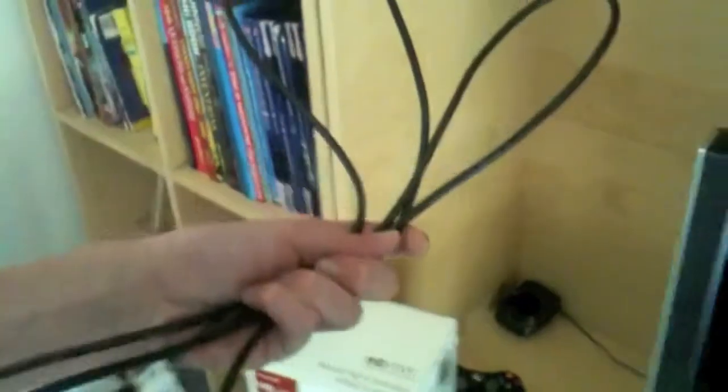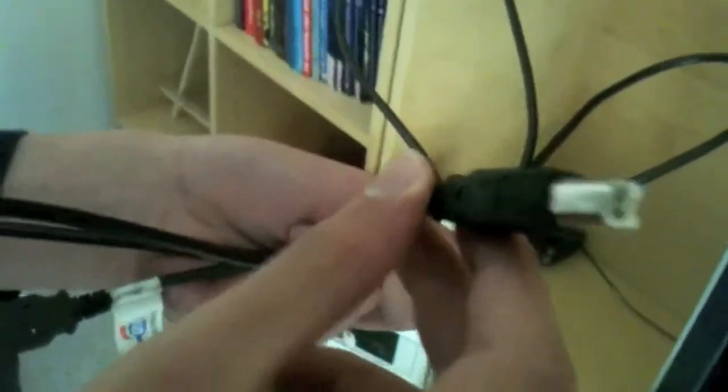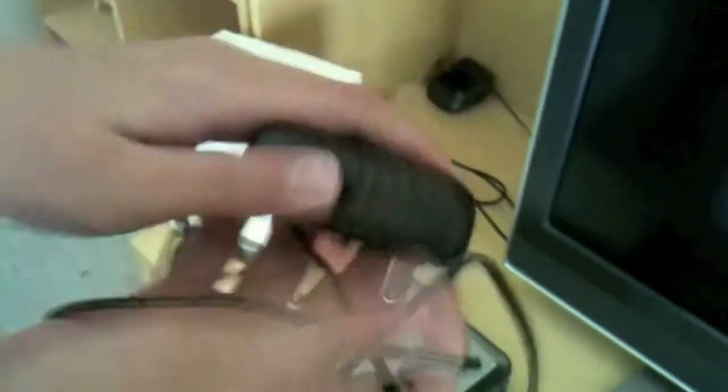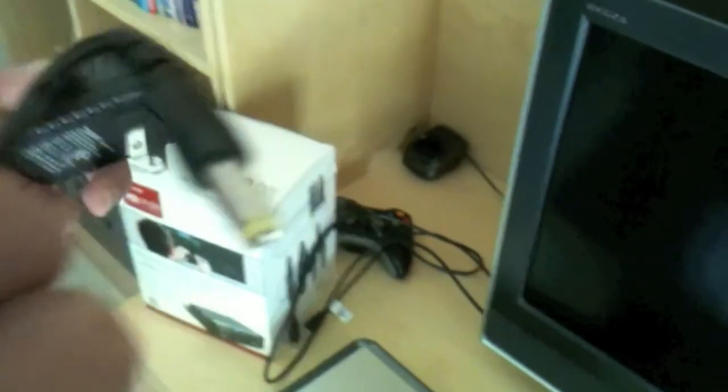It's a regular USB type-B input so you can use any USB type-B cable and it'll work. This is the power input — as it says here, use only the power supply that's provided. This is the USB cable that comes with the Hauppauge HD PVR. Pretty much any USB type-B cable will work with this, and it's a regular USB 2.0 slot that works with both PC and Mac. This is the power source and plug you need to connect to your Hauppauge.